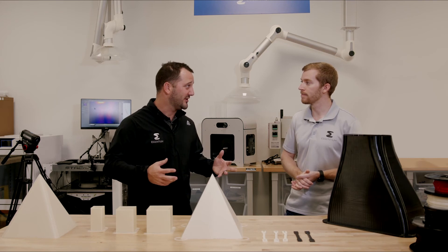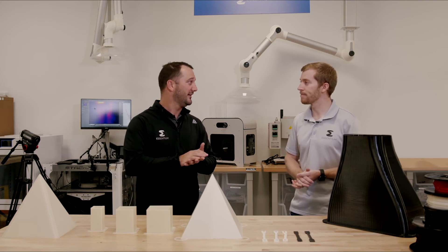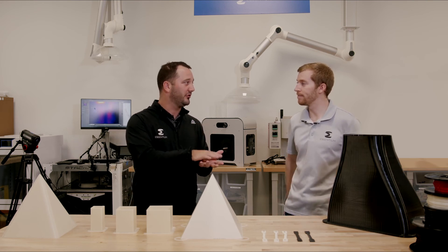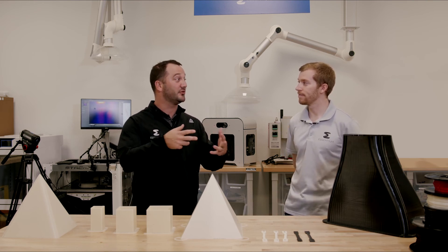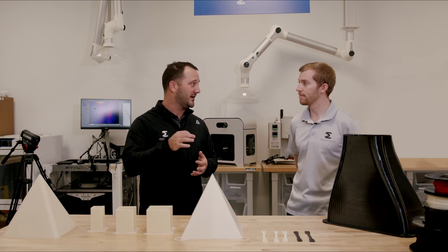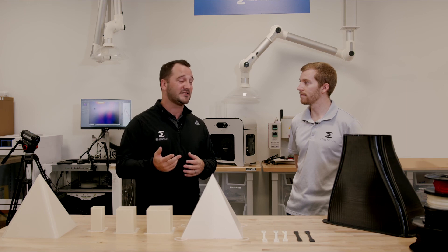We pride ourselves on making sure that the filament, from even a raw state, is perfect for the customer. So even through production, through the printing process, through the drying process, and even the finished product — it is on spec and the type of product that the customer needs and expects.